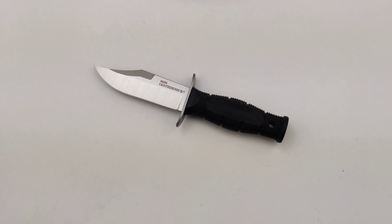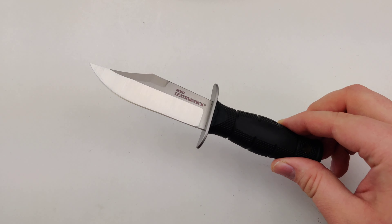Today at Blade Ops we are checking out the Cold Steel Mini Leatherneck. We got these in a few days ago and I've been seeing a lot of them sell in that time. I was kind of wondering what the hype was all about, so I took a look at one and was blown away — they're super affordable and nice and compact.